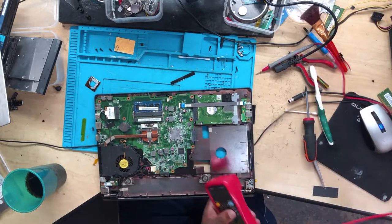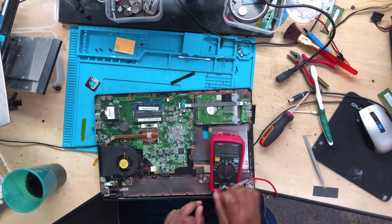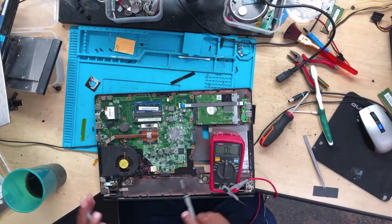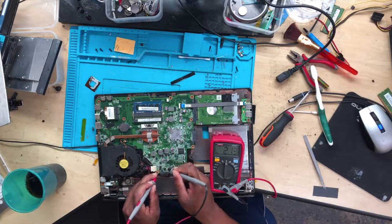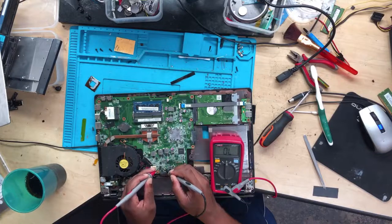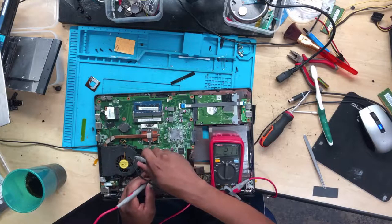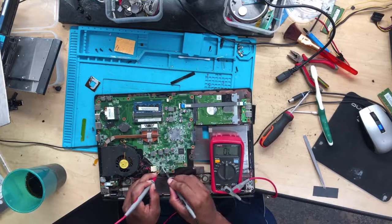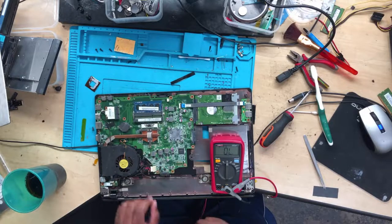So what do we do? Take your multimeter, turn it into continuity mode, and then you check. There is a short on the current sensor — there is a short to ground. I'm going to show you under the microscope.